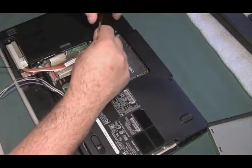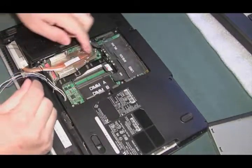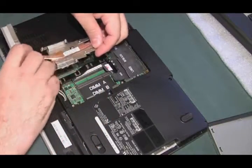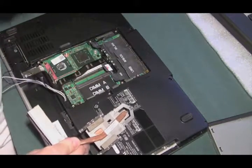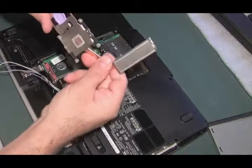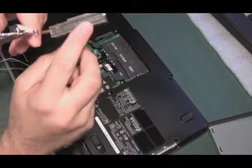This is the heat sink over the CPU, and also looks like the video card. So loosen up these five screws, pull it up, and now we'll be able to pull the heat sink out. There's the CPU, and that other chip is probably the graphics card. Let's put this off to the side, and we'll also take this opportunity to clean all the dust out of here before we put it back in.